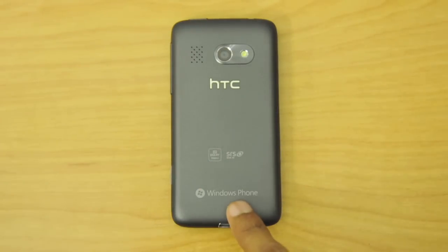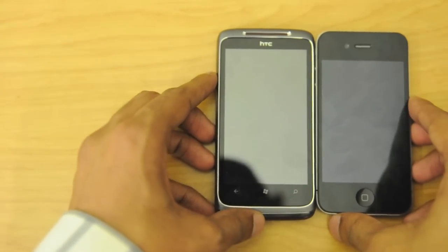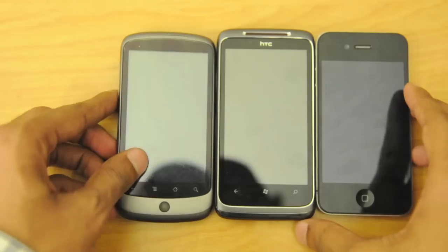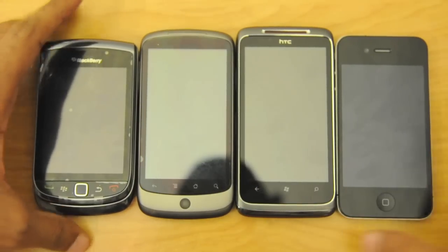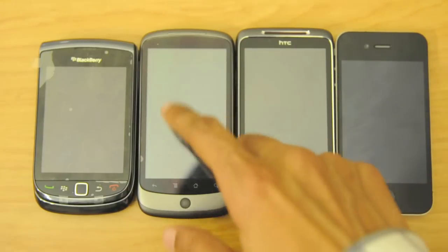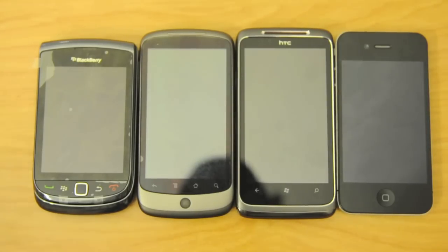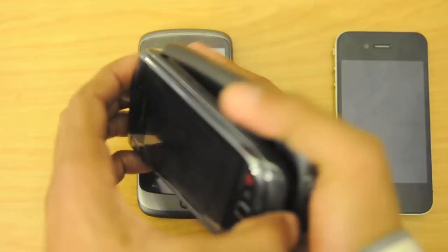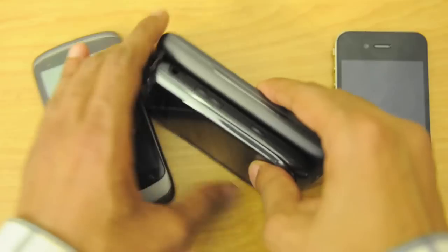Just for a size comparison, let me bring out some other devices: the iPhone 4, the Google Nexus One — another well-built HTC device — and the all-new BlackBerry Torch with the slide-out keyboard. In terms of height, the Nexus One and the HTC Surround are very similar — they use the same 3.8-inch capacitive touchscreen, though the Surround may be a bit taller. The shortest is the BlackBerry Torch with its 3.2-inch capacitive touchscreen, and the iPhone has a 3.5-inch capacitive display.